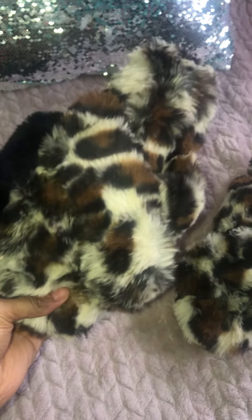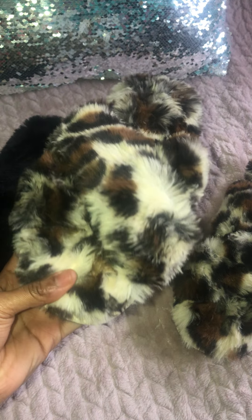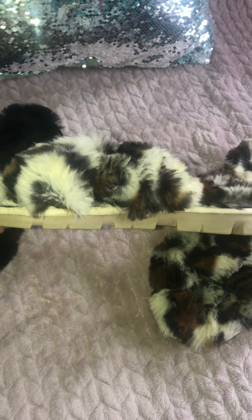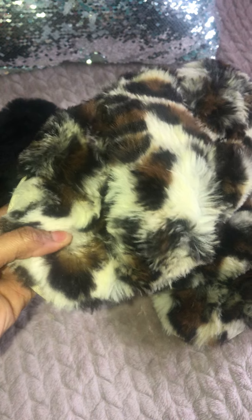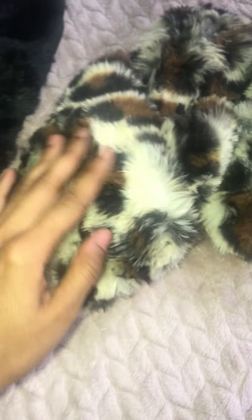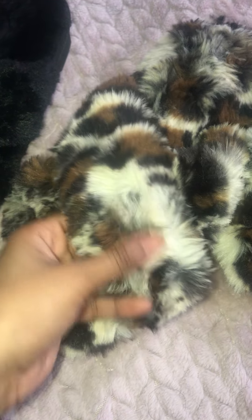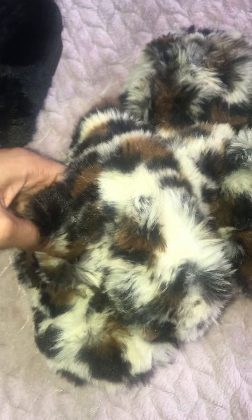With these slippers they normally run for like ten dollars, which is a good price, but I got these for three dollars. Three dollars, you guys — can you believe it? The fur on this is amazing, it's so soft, and it's like criss-crossed, so they both go up like this.